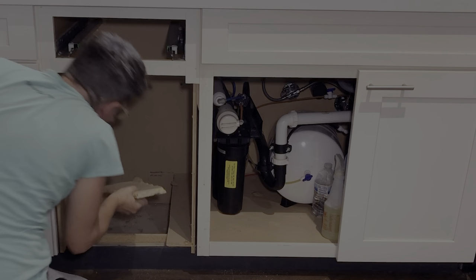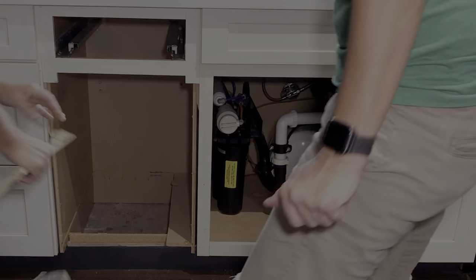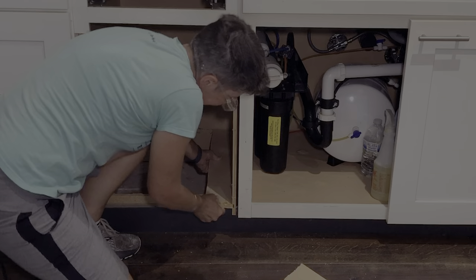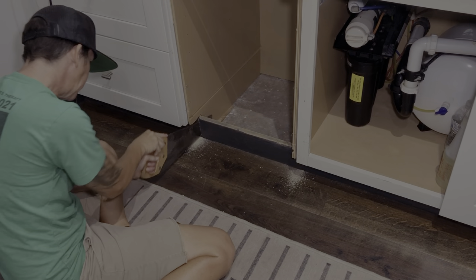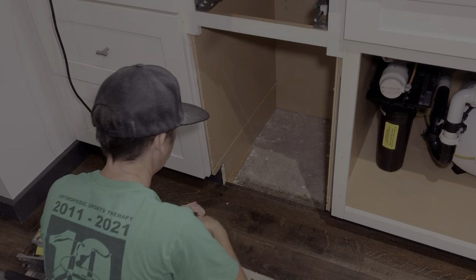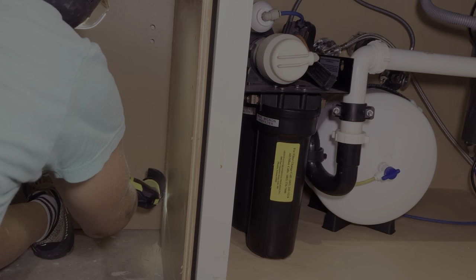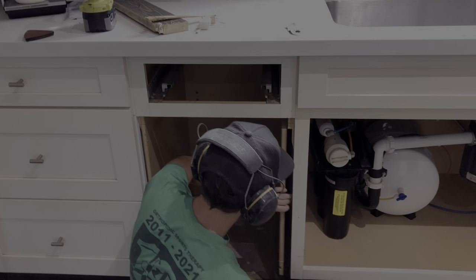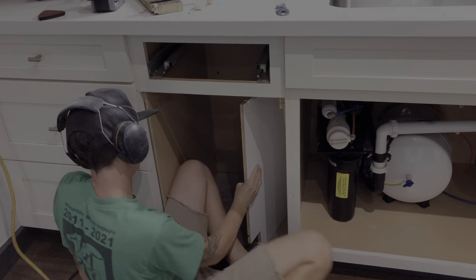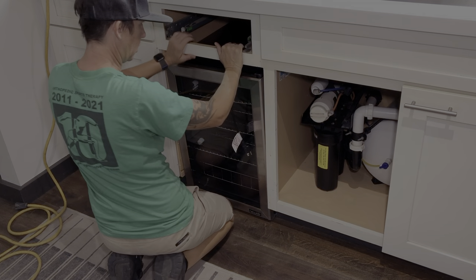Yeah, there were nails back there. Thought so. I'll just use the little cutters and cut those off. That was brad nailing. We've got to get this right side out. There we go.